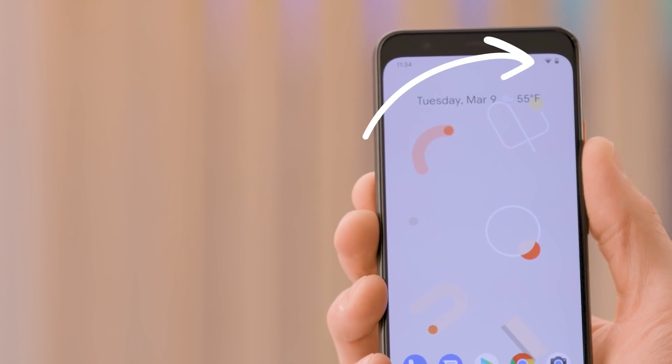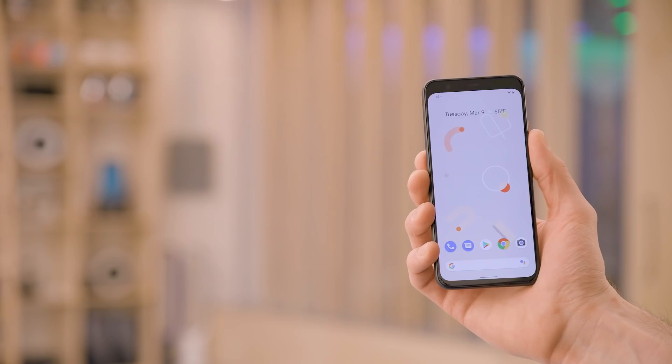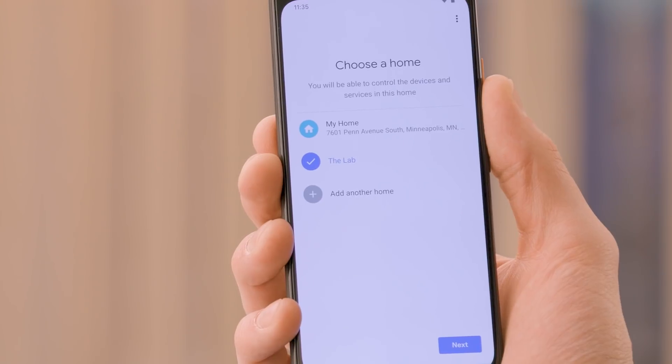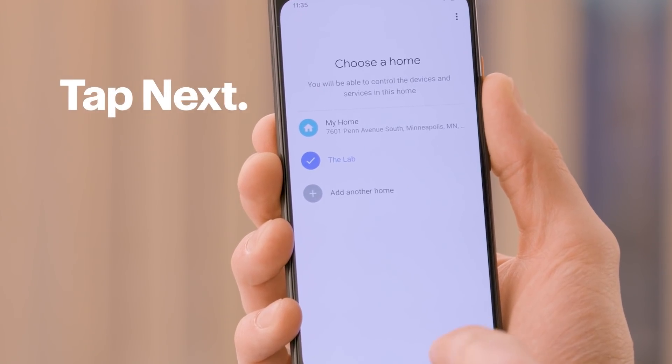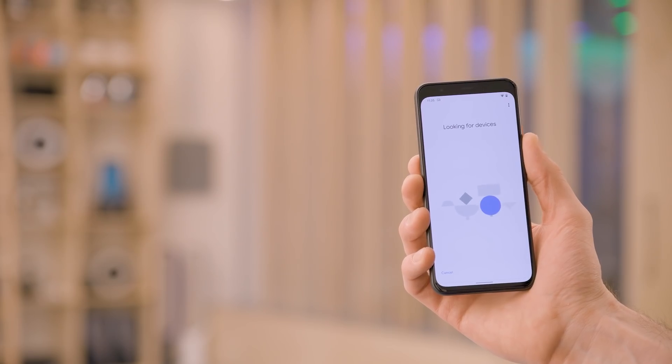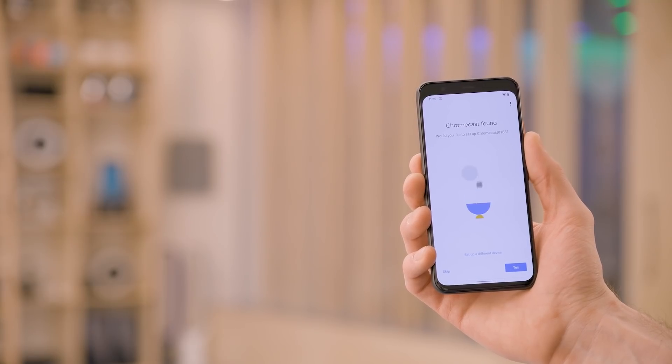Double check that your phone is connected to your Wi-Fi network. Now open your Google Home app on your phone, then select the home location where you will be using your Chromecast, then tap next. If there are multiple devices nearby, you might see more than one showing up on your phone. To find yours, tap the Chromecast that has the same name and number that is displayed on your TV screen and tap next. The app will now start scanning. Once it finds your device, tap yes.